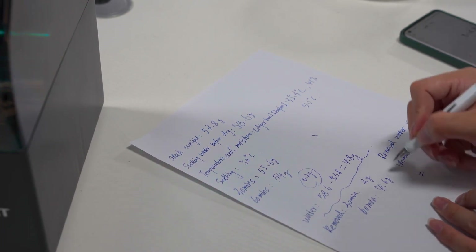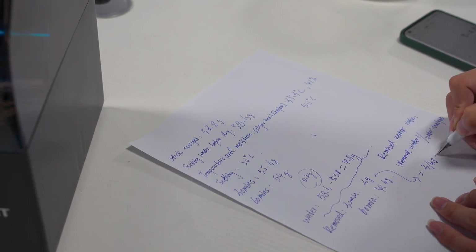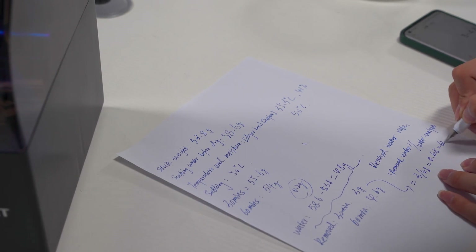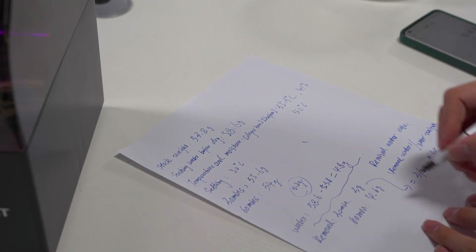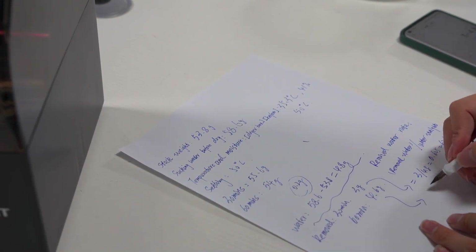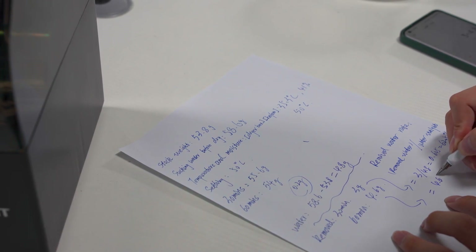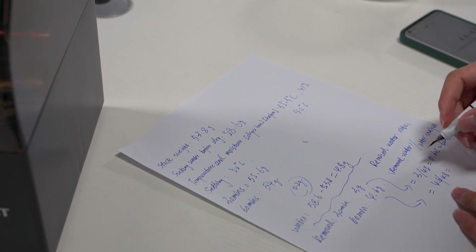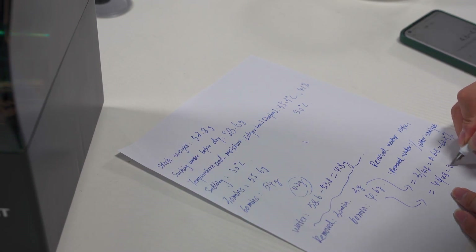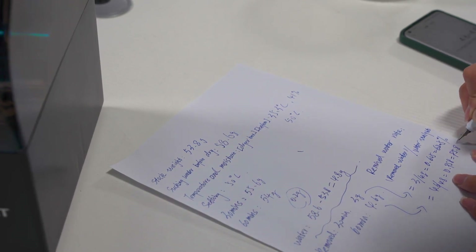At 30 minutes it should be 3 divided by 4.8 and the result is 62.5%. At about one hour it should be 4.6 divided by 4.8 and the result should be 95.8%. Yes, this is the result.